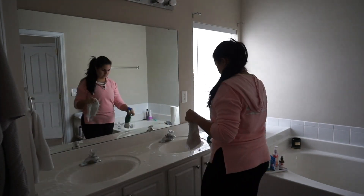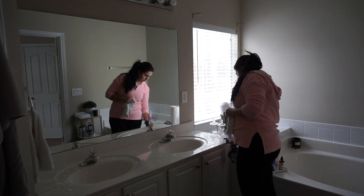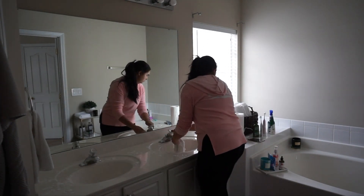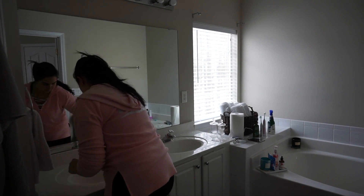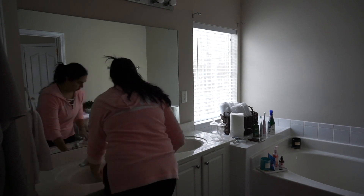As far as the cleaning products I use in the bathroom, I like to use this foaming bathroom cleaner that I got from Lidl. I like to just wipe down all of the counters and the cabinets and then also wipe down the mirror.